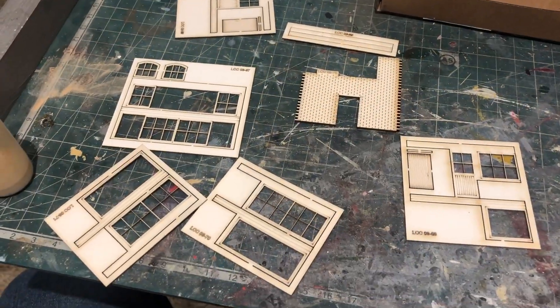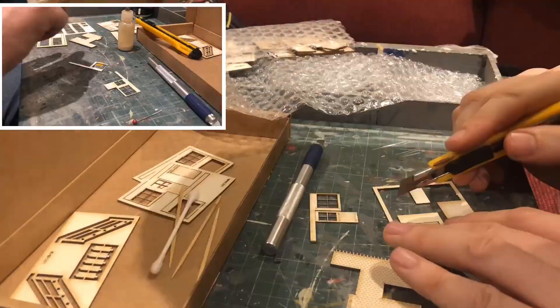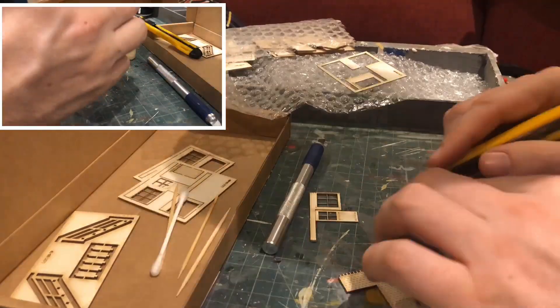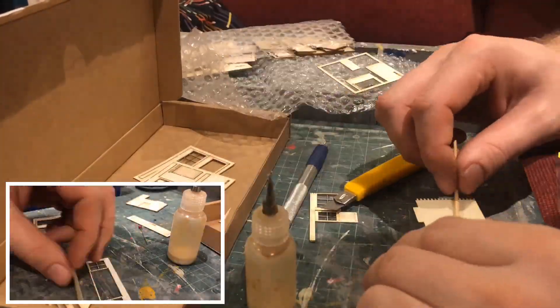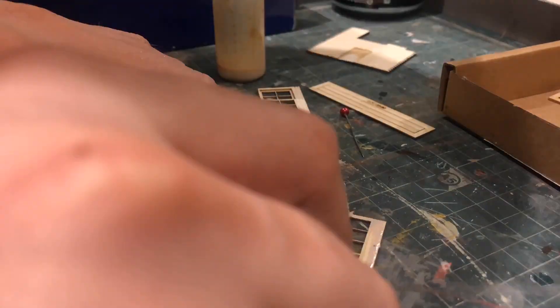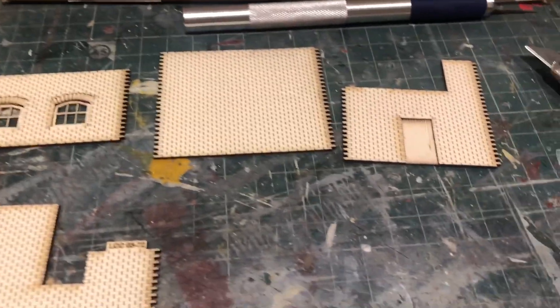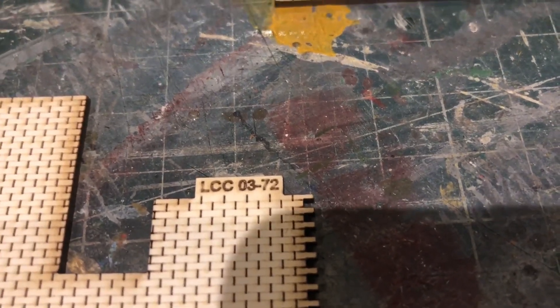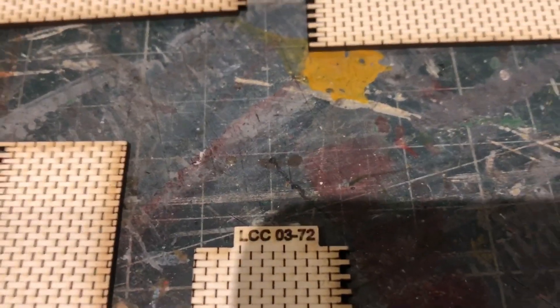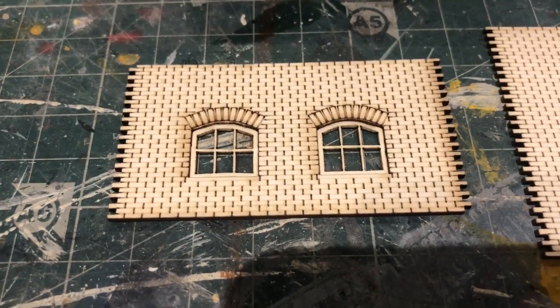The kit first recommends laminating these window parts before getting on with the mains. So while the glue is drying on these parts, it's time to put the wall together. Each wall has a small tab at the top labelled with a number to follow the instructions, and these will need cutting off before gluing the wall together. I've also inserted the small windows into the wall here.